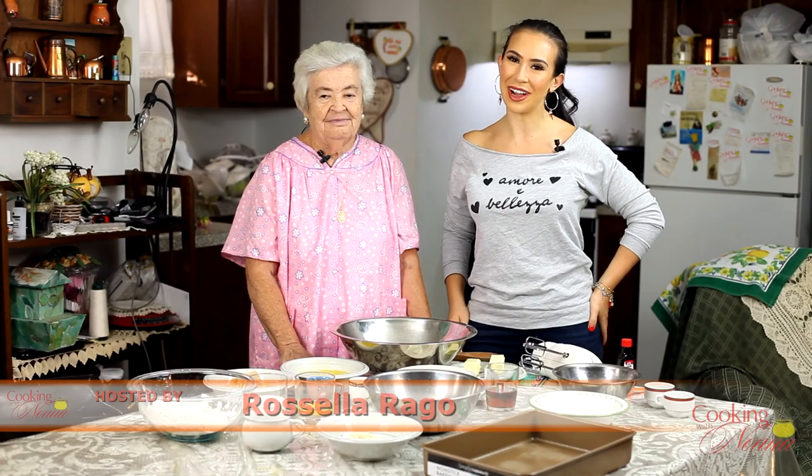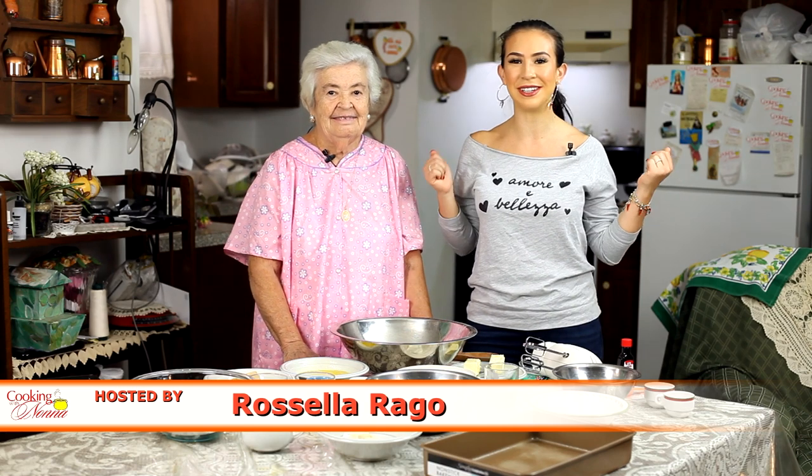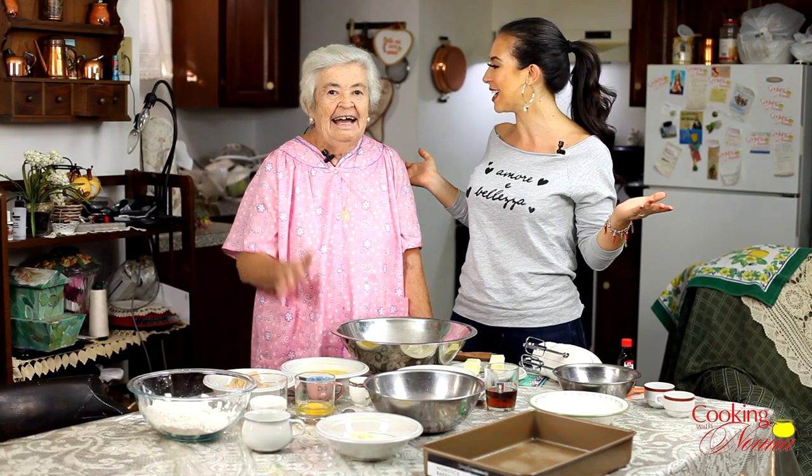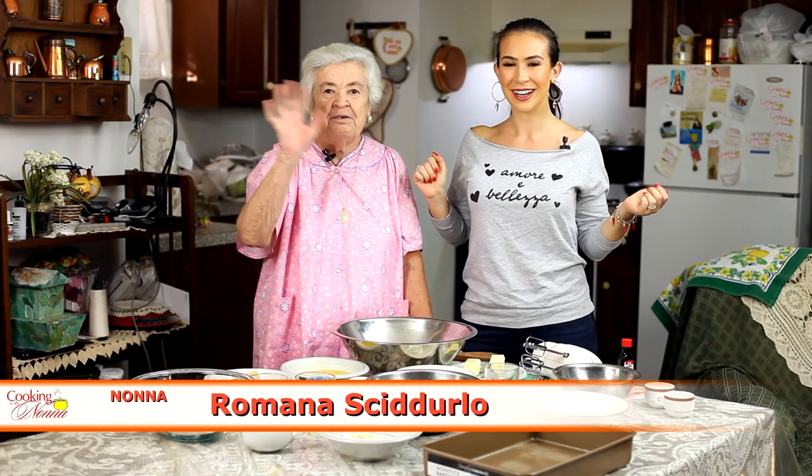Ciao everyone, I'm Rosella Rago and welcome back to Cooking with Nonna. We are back once again in Nonna Romana's basement kitchen in Brooklyn. Nonna, say hello everybody. Hello everybody, I'm Nonna Romana.